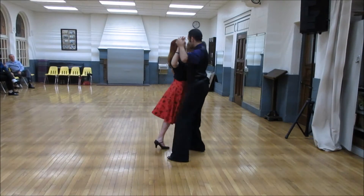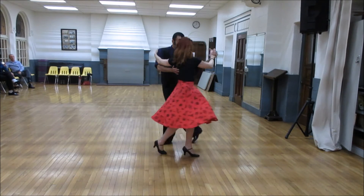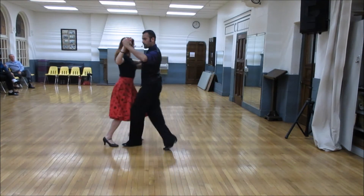Slow, slow, and slow, slow, and slow, slow, slow, slow, slow, quick, quick, slow.